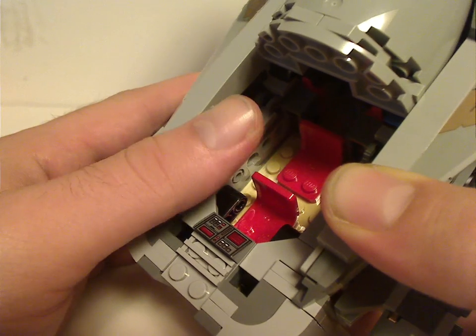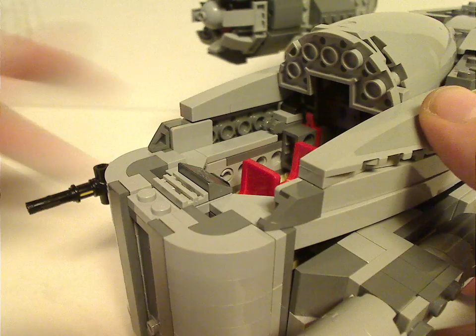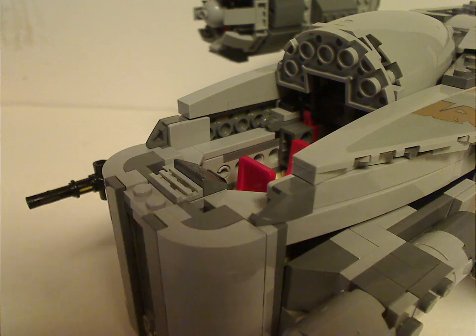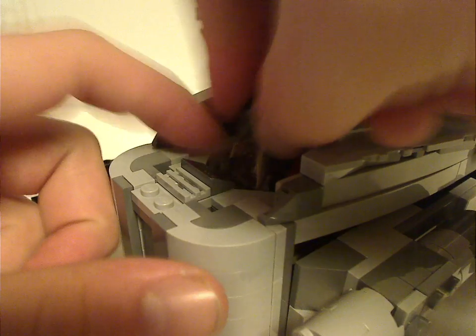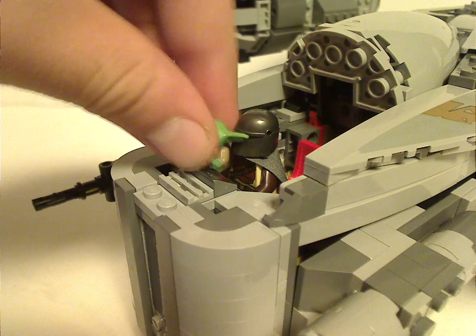It's got enough space to fit your Mandalorian and put him in, and also a little bit of space for Baby Yoda as well.